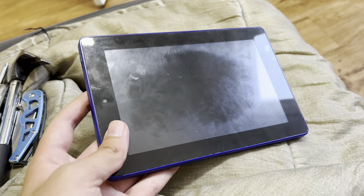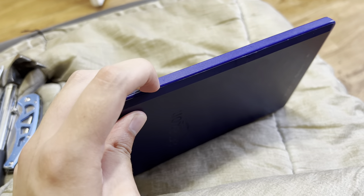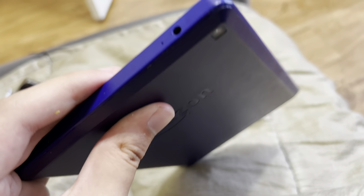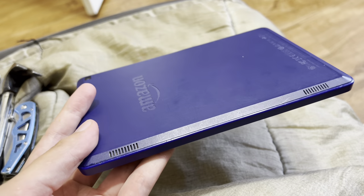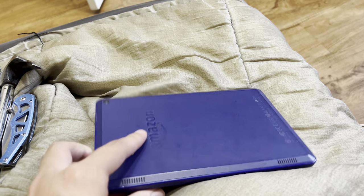I'm gonna destroy it because it's just not in the best condition. The volume is hard to control now — it's like stuck. And there's stuff in the camera, some debris and stuff. So yeah, I'm gonna destroy it.